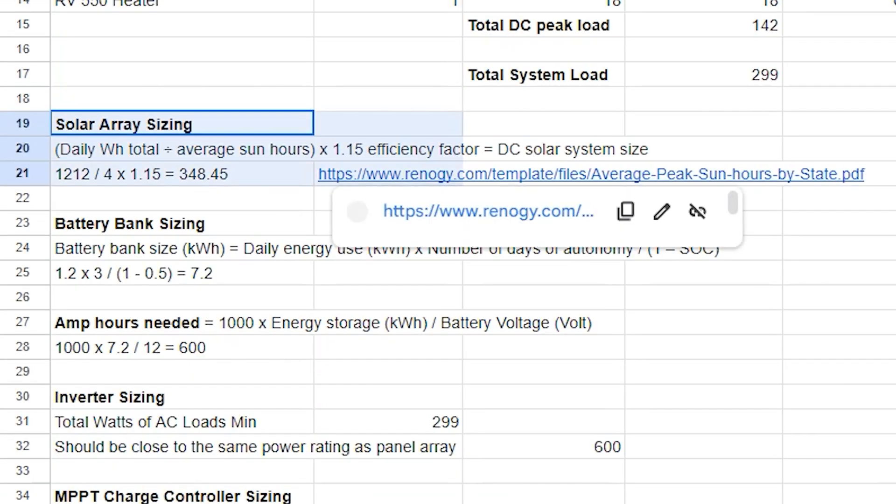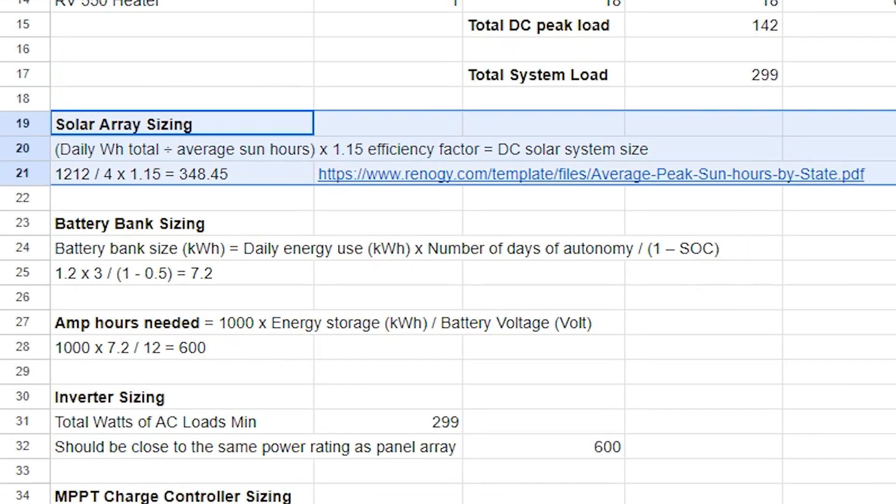To determine the size of our solar array, we use the following formula: we took the total average daily watt-hours needed, divided by 4 — being the average sun hours for our location — multiplied by an efficiency factor of 1.15. The efficiency factor is the portion of energy in the form of sunlight that can be converted via photovoltaics into electricity by the solar cell. To determine the peak sun hours in your location, you can use the link provided. The minimum wattage our panels would need to generate is 348.5 watts.